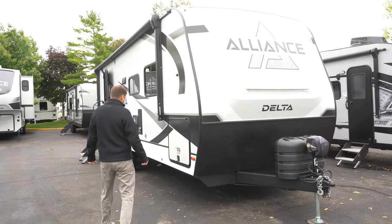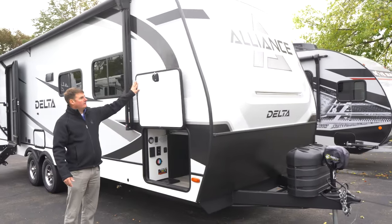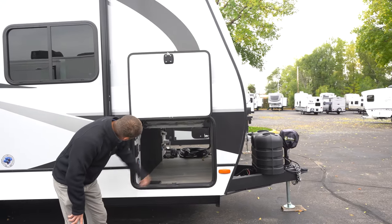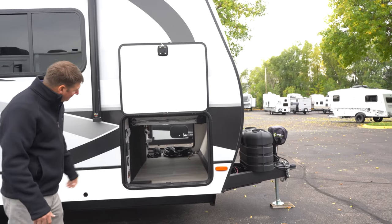As we pan over to the side here, you're going to find large compartment doors that are held up by magnets. As you look inside here, you'll see all kinds of space, not to mention you've got a foldable picnic table there.